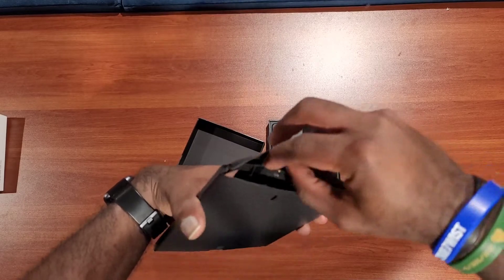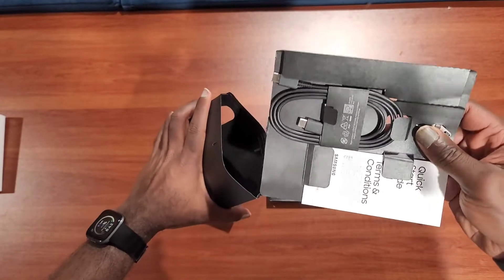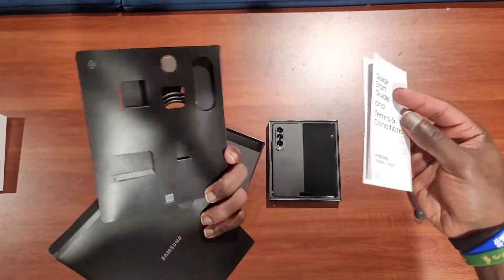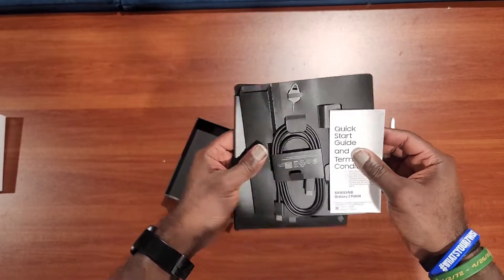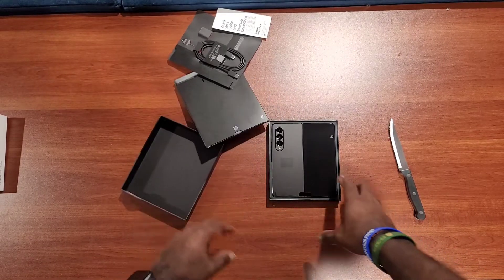This looks like just standard stuff: a cable, a quick start guide which we won't need or use, and it's got the little pin here to eject the SIM card. Everything just looks like standard stuff — I'll throw that to the side.